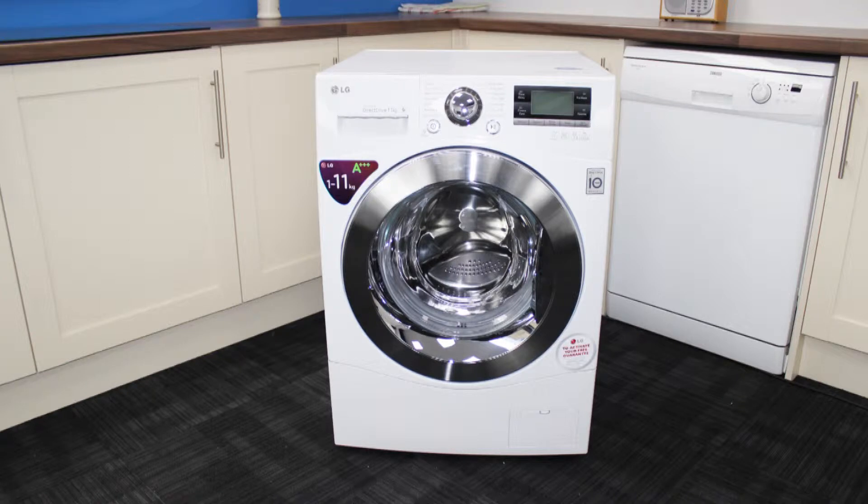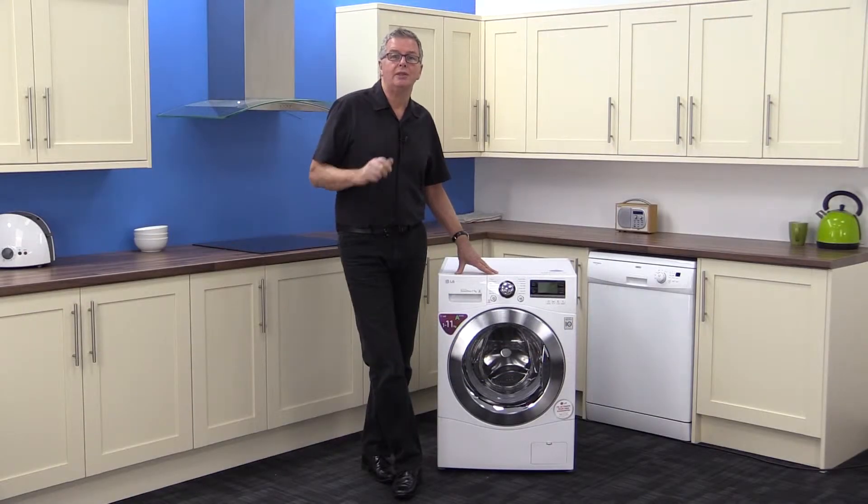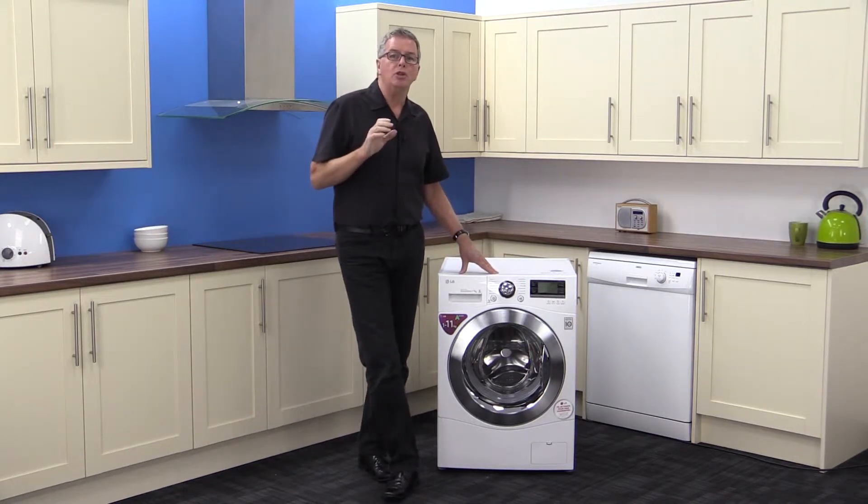It gives a choice of six washing movements for different types of fabric or stain: filtration, rolling, scrub, stepping, swing and tumble. It's all made possible by LG's amazing direct drive motor which uses powerful magnets to give a smooth, quiet and longer lasting product. The motor parts are guaranteed for 10 years — enough said.